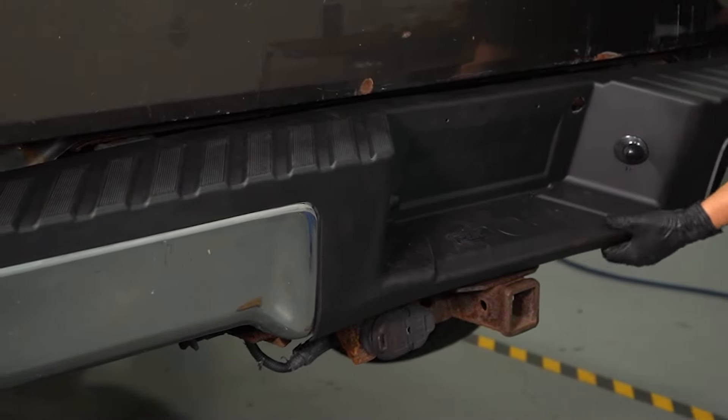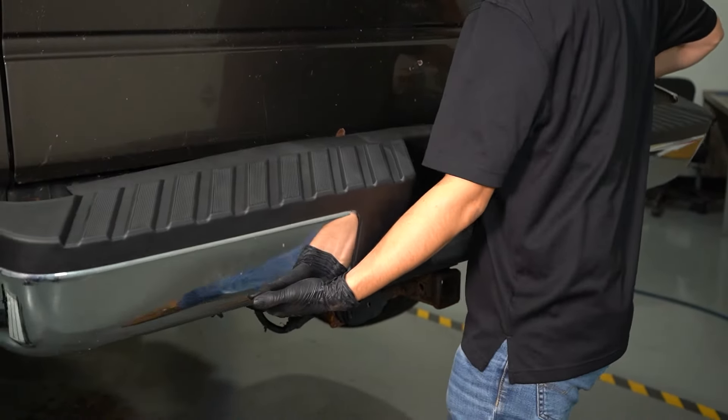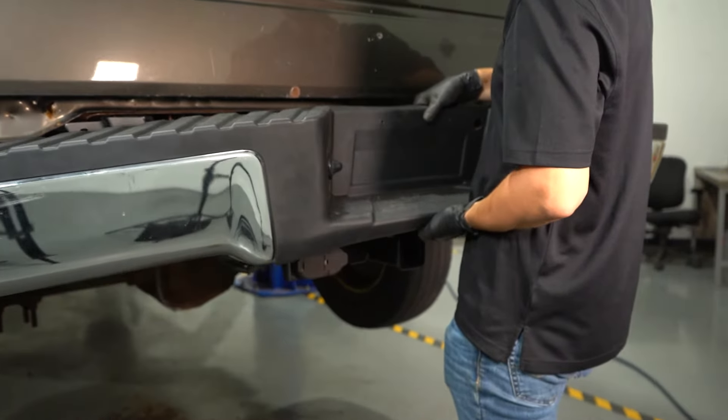It's going to take a little bit of maneuvering back and forth on the other side, and there's your bumper assembly. Bring this in carefully and make sure you don't damage the paint on the truck.